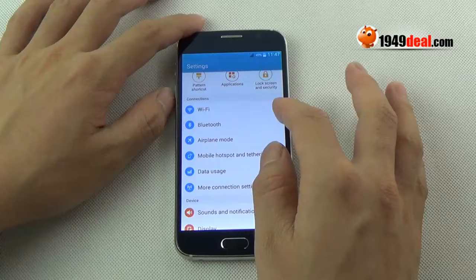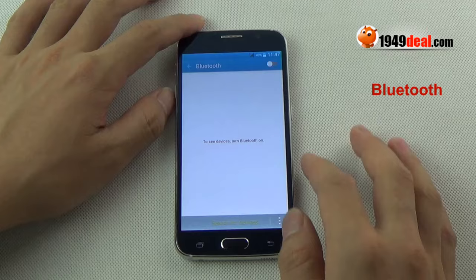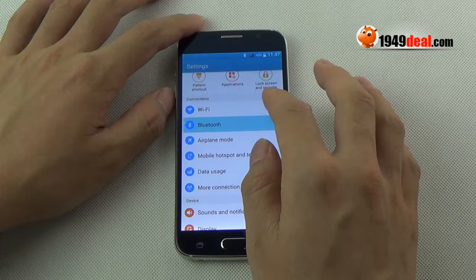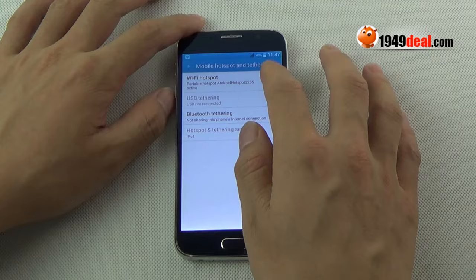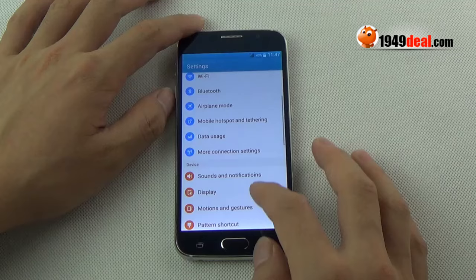Get into settings and check the Wi-Fi signals — very strong. Bluetooth function is very convenient to transfer data. It also supports mobile hotspot sharing, so I can share Wi-Fi with others.